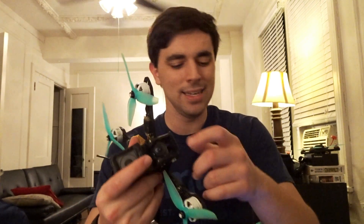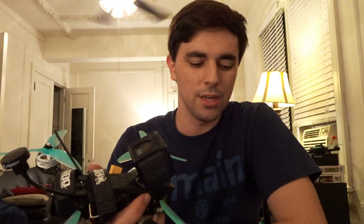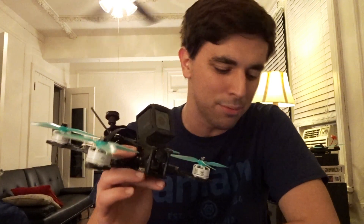This frame will fit any standard-sized camera — for example, the Runcam Swift 2 Rotoriot Edition in here right now. It can also fit the Foxeer or Predator-style cameras, and it can also fit micro-sized cameras. However, to run a micro-sized cam on this aircraft, you are going to have to run an adapter.